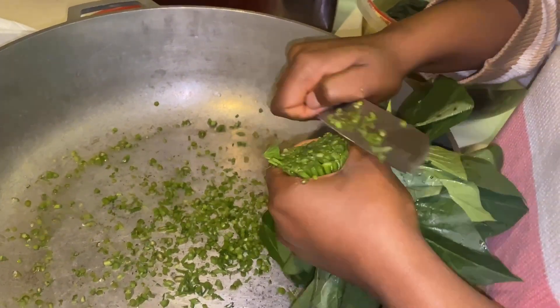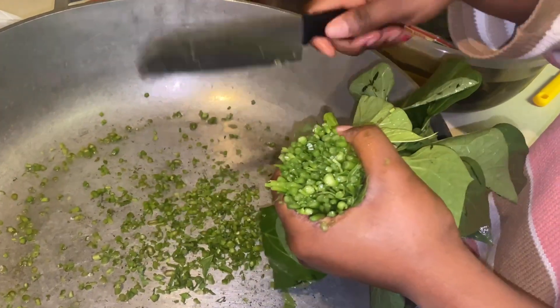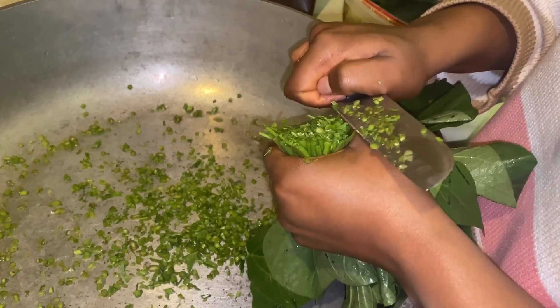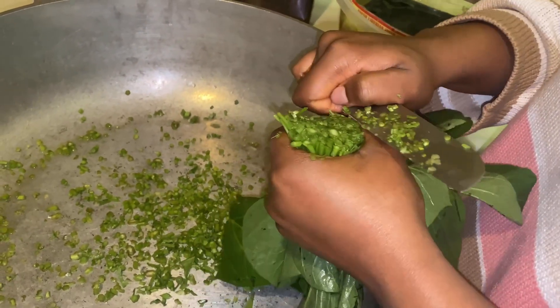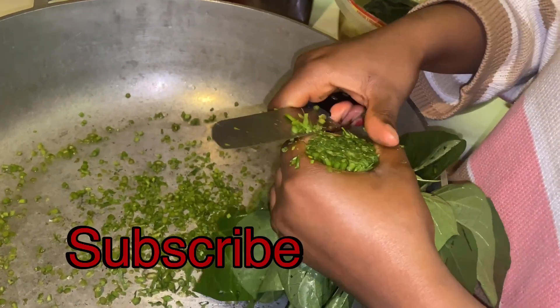Now I'm just cutting my greens. I am cutting four bundles of greens. It actually took me about one hour and 30 minutes, and I was also doing other things while cutting the greens, so that's why it took so long.